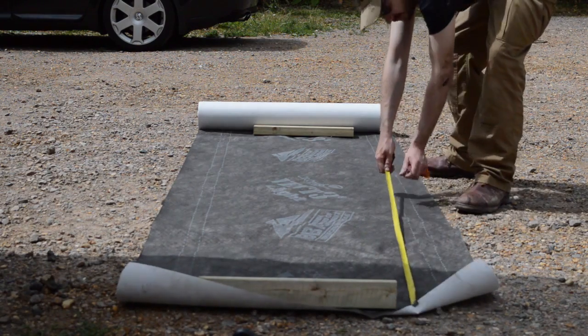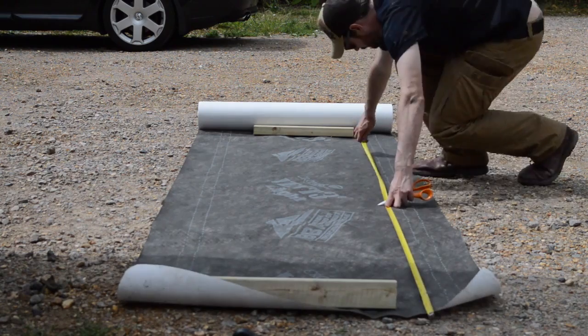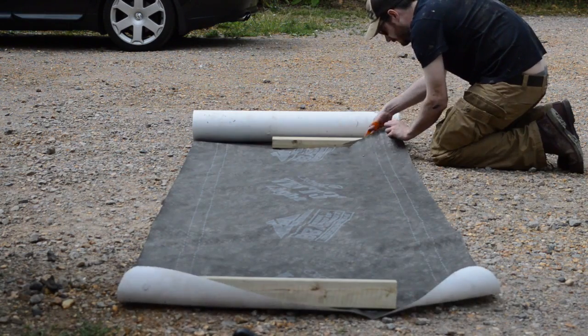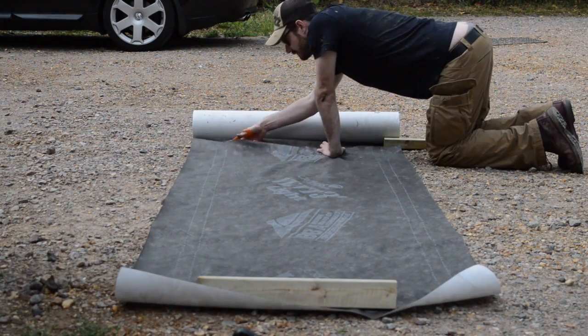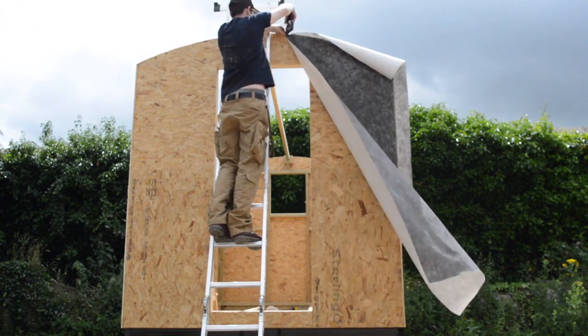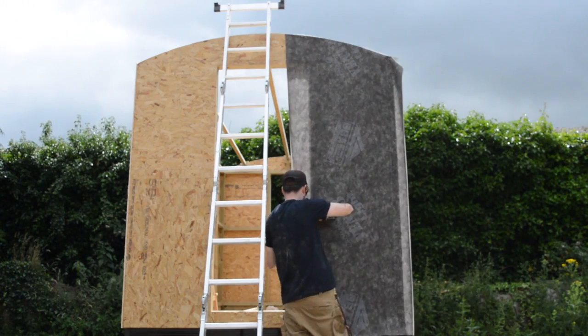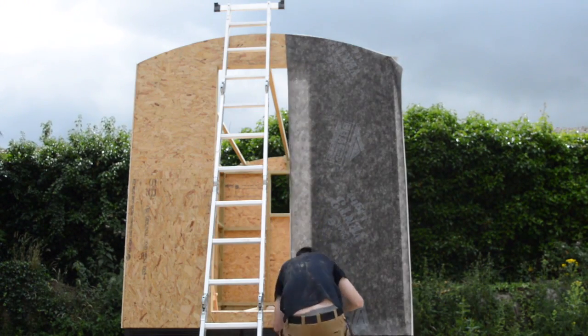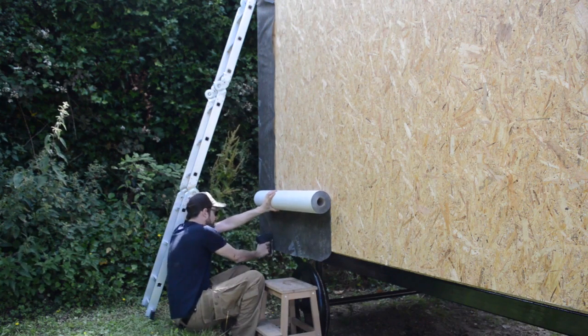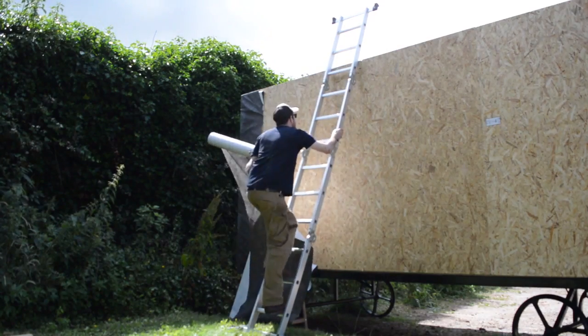I was pretty shattered at this point but I was determined to get it weathertight, as you never know with a British summer. The breathable membrane would stop any water getting in. I wouldn't want to leave it for weeks with just this on it, but it's only going to be a few days until I get the cladding on. It's all pretty easy to work with — just cut it with scissors and then tack it on with some galvanized staples.